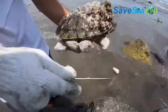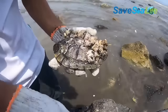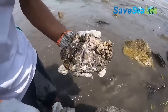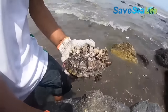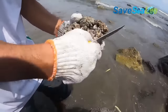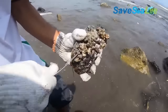A healthy turtle can control the number of barnacles. So if a turtle is overloaded with barnacles on its shell, it can prove fatal to its well-being. Excessive barnacles are an indicator of a slow and inactive turtle. The barnacles sometimes get etched into the turtle's shell, and trying to remove such barnacles with force can lead to the shell getting injured severely.